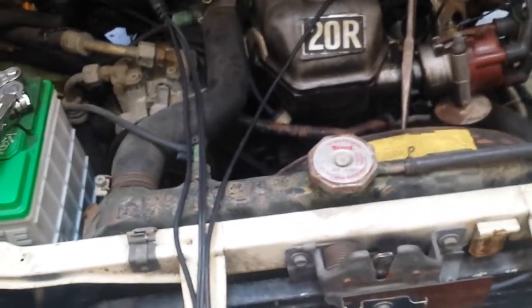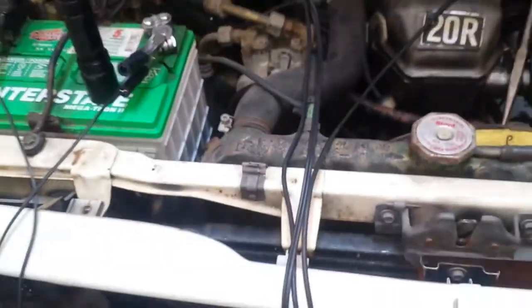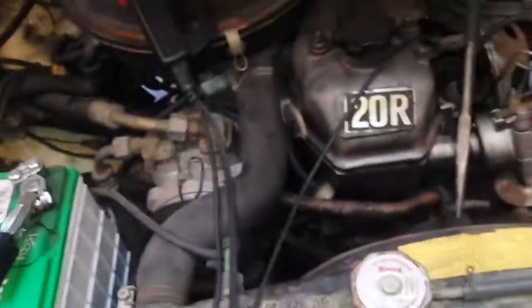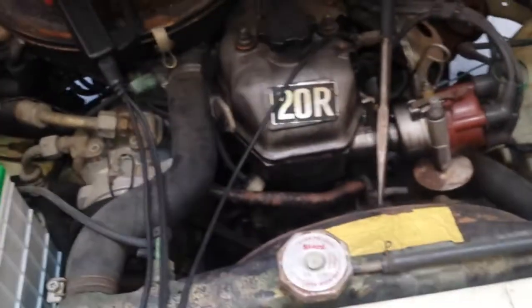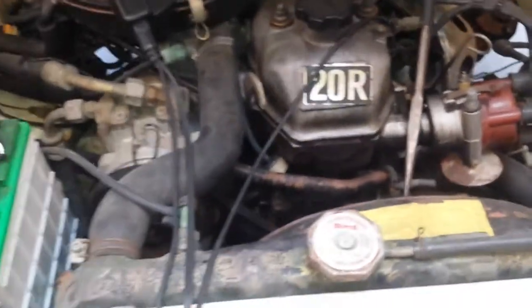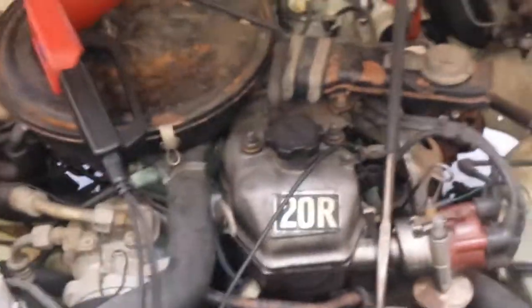Remember to check us out at Easy Smog — we're at 7 Easy Smog in Berkeley. Remember to like and subscribe, and request any videos you want to see, such as evap canisters or timing checks. See you guys later.